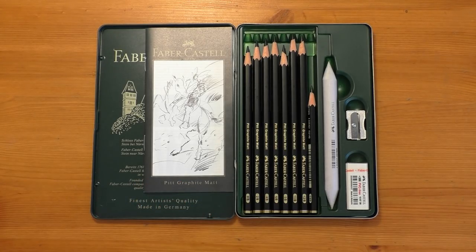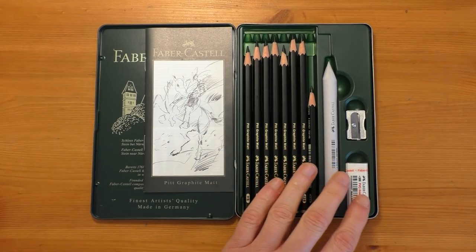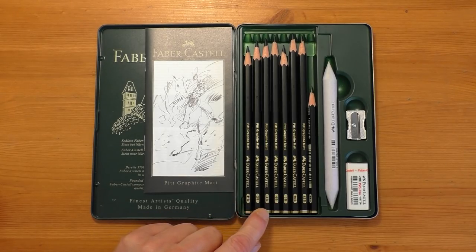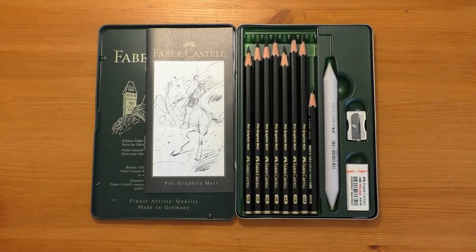Something else I want to clear up: somebody said it's an 11-piece set but there are only eight pencils. Yes, that's right — there are only eight pencils in the set, but there are three other items: the blender, the sharpener, and the eraser. That's why it's called the 11-piece set — 11 pieces including those three and your eight pencils. The range of pencils is HB, 2B, 4B, 6B, 8B, 10B, 12B, and 14B. The 10B, 12B, and 14B really are superb pencils — you can get some really, really lovely dark tones with them that don't clash in the drawing. They work and combine really well with just your regular graphite.